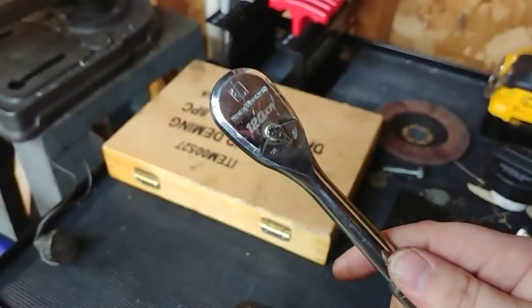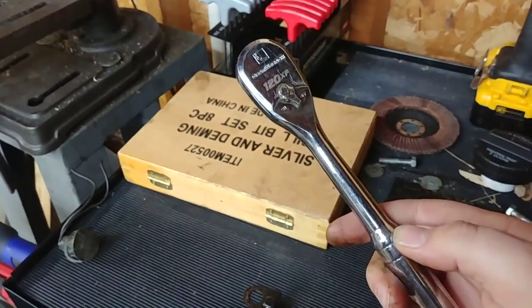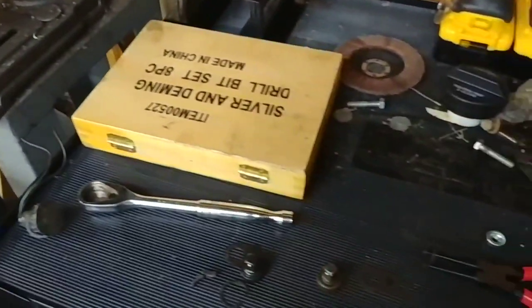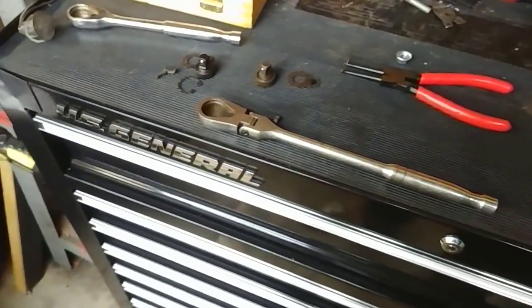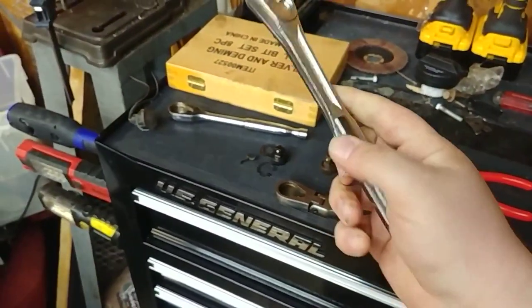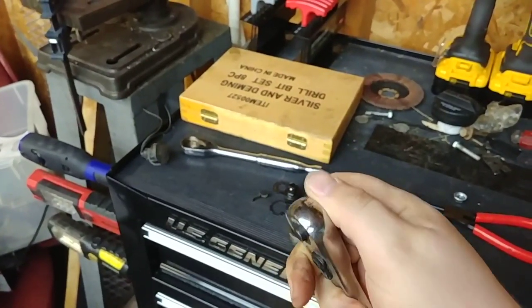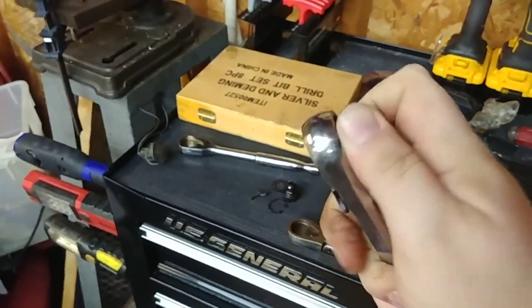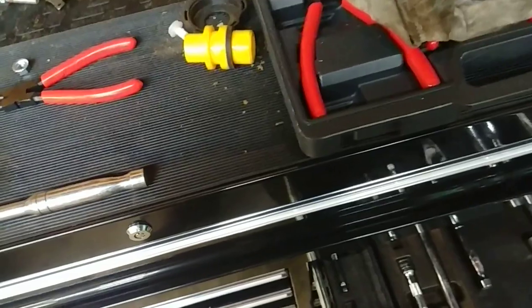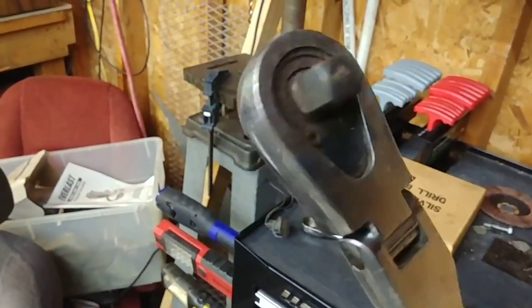Overall I'd say these 120XPs are pretty good. The only real downside is they're not made in the United States — they're made in Taiwan. But I mean, it's not the worst. They are better than these pieces of junk. I also have the bigger 120XP — the half-inch drive — and it's seen some use too. Let's see how it looks inside.